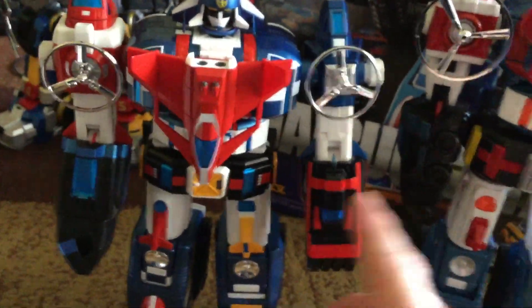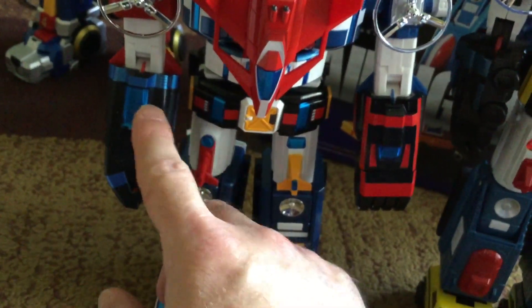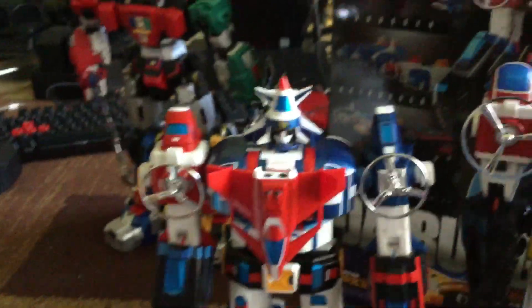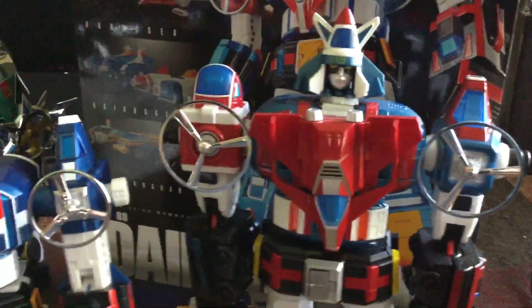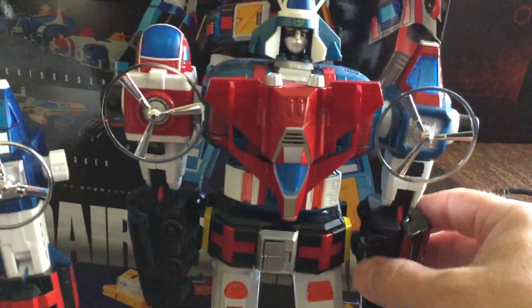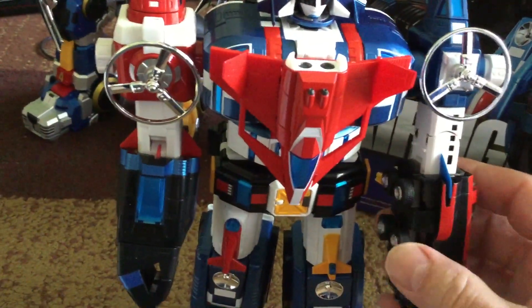Maybe somebody can mention that down below. It does tell you to turn these facing the front of the body so you can get the elbow bend. But that doesn't seem accurate to the cartoon — when I'm watching the cartoon, even in the Dairugger episodes Bandai just posted on YouTube, they show the wheels turned toward the body. He doesn't actually have wheels in the cartoon, but they show it in that position, and when fully formed the wheels don't seem to be visible. They did do a good job hiding the wheels on this one by folding them towards the back.